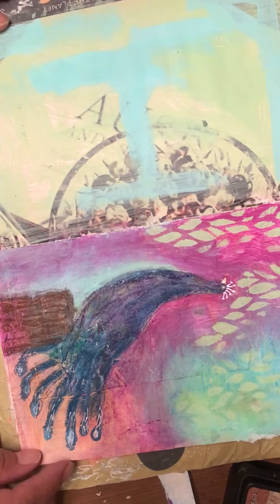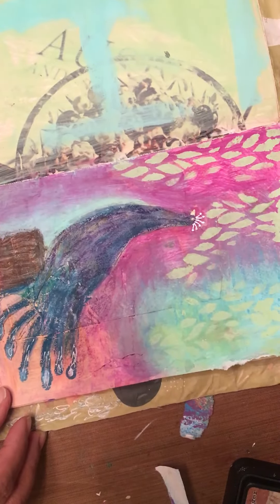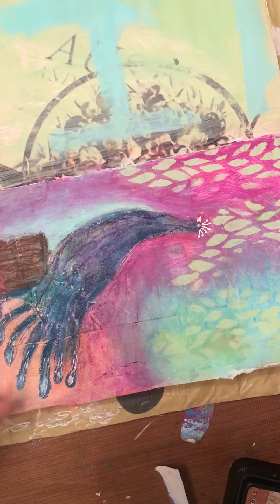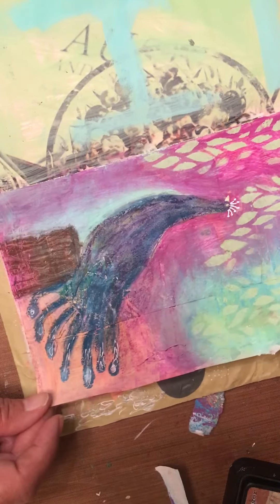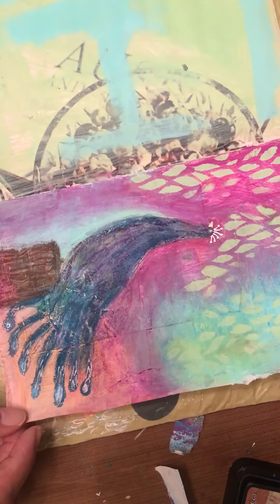So today I put some scraps down and I thought one of the scraps kind of looked like a bird, so I made this weird peacock. I should have used paint instead of the waxy color things, because then I couldn't really do anything else to the tail, but I think it came out okay.